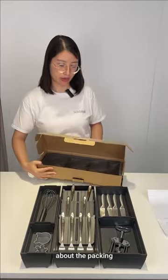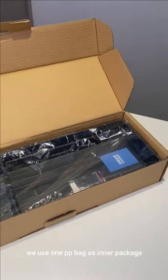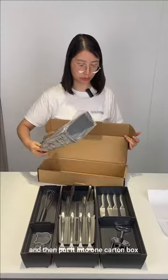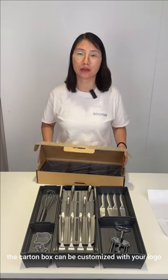About the packing, we use one PP bag as inner package, and then put it in one carton box. The carton box can be customized with your logo. The MOQ is 200 pieces.